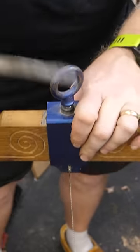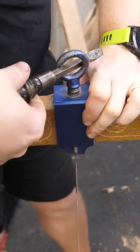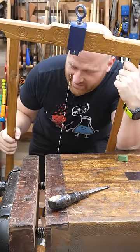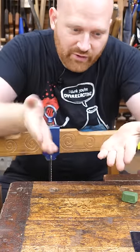First things first, you really got to crank this thing down. If you're not getting a screwdriver in it to really tighten it down, it's not going to be tight enough. I usually go just about as far as I can go — if it's not crazy tight, it's probably going to want to wander.